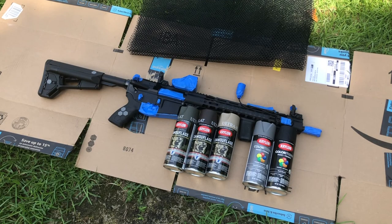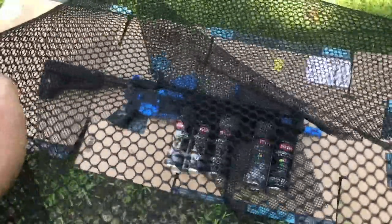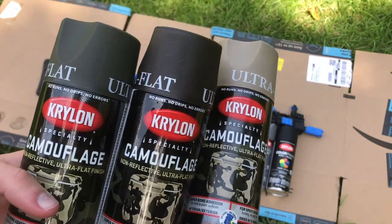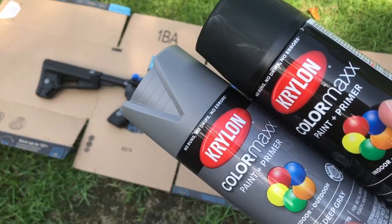Here you can see I have everything taped off and all my colors set out. My final coat will be black, so the other colors will make up the hex pattern. I've got a dark green, brown, and tan for the main multi-cam black colors, plus a silver because I think it'll look cool in certain areas.